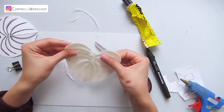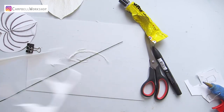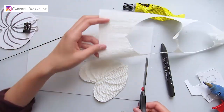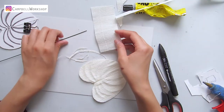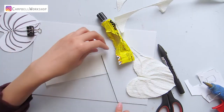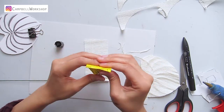Now we are going to make the center flower. Take out the 18 gauge wire and measure about half of the leaf as the length of the center. Trim a piece of beige paper in 6cm x 13cm. Stretch the paper and wrap the paper strip on the wire with some Yoohoo glue. Wrap the paper as tight as possible.